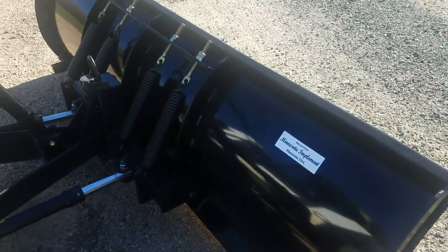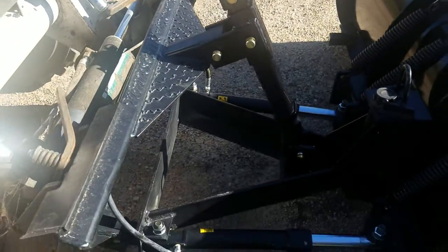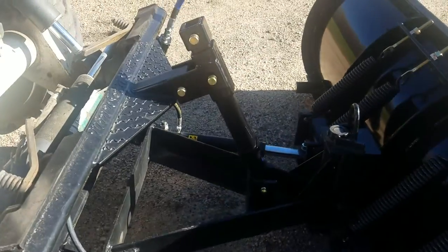I figured I would shoot a video of some of the features of our plow so you can get an idea of what it is and how it works. This is our floating plow.